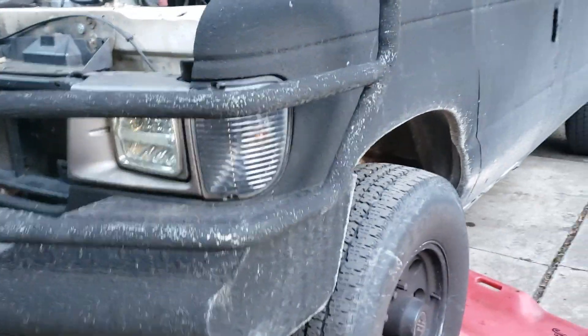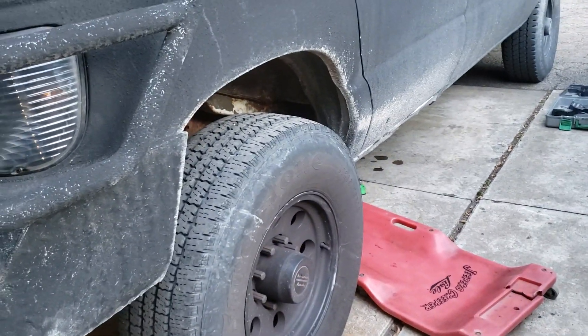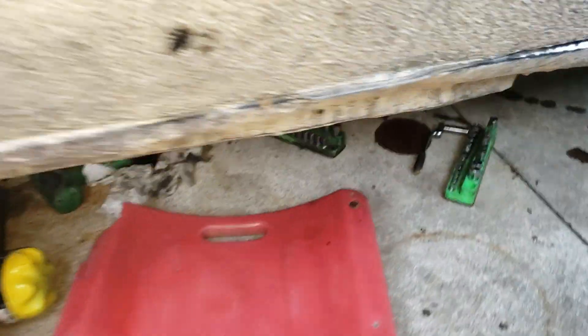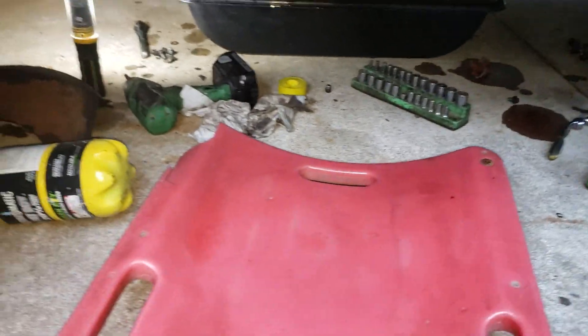I'm doing a trans service on a 92 Ford E350 and I'm gonna show you what most of you probably don't know.